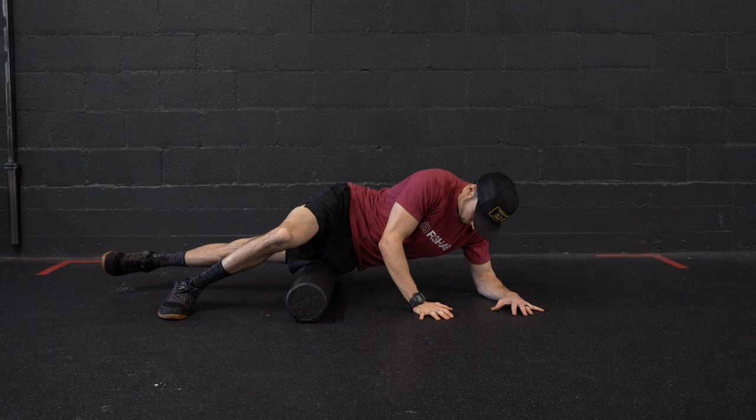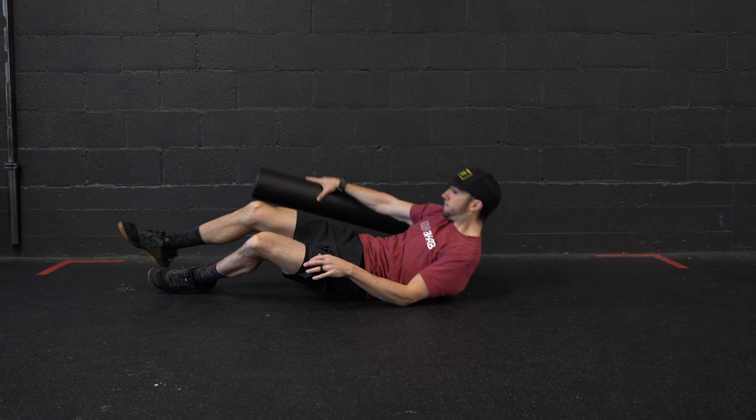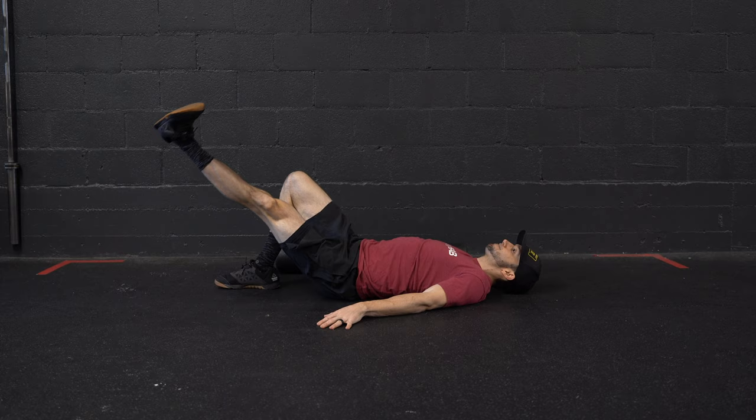In the rehab world, the VMO became very popular in the treatment of patellofemoral pain because the thought was that patellar malalignment or maltracking was contributing to wear and tear of the patella leading to pain and dysfunction. So in order to treat this, the things pulling laterally on the patella, like a so-called tight IT band, had to be released, while the things pulling medially, like the VMO, needed strengthening and neuromuscular re-education.